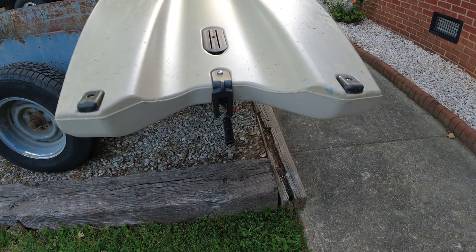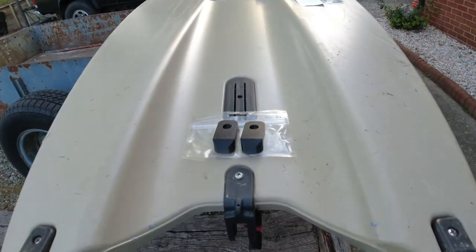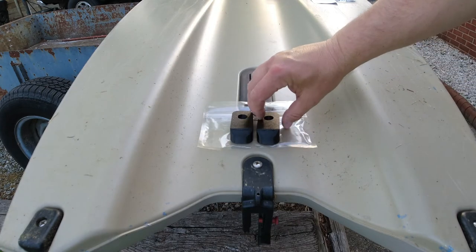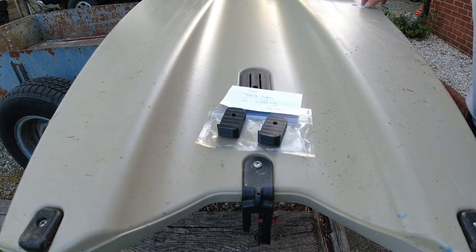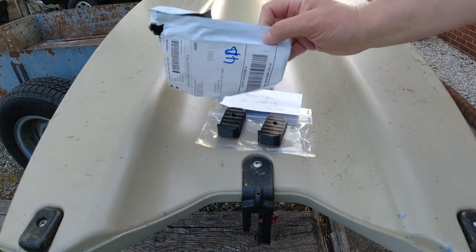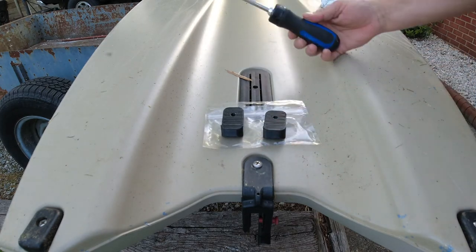So what we're going to do is replace these skid plates. These come from Navarre Fishing — their YouTube channel is where I got the idea from. These are the new skid plates, 3D printed, and they came with a nice letter from Erica down there and a sticker. Really awesome customer service. All you're going to need to install these is a screwdriver — super simple.